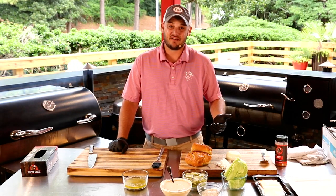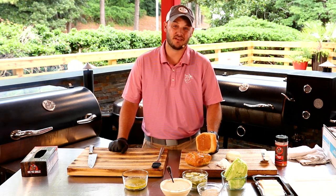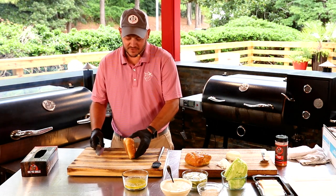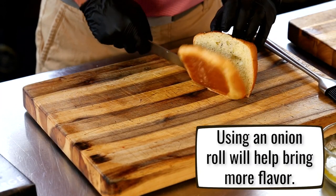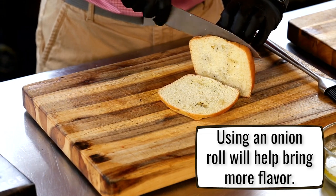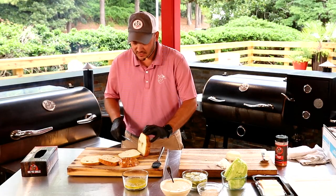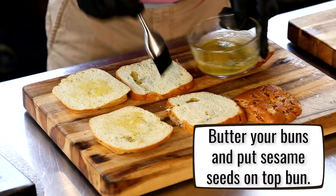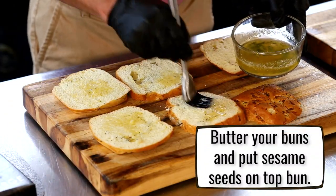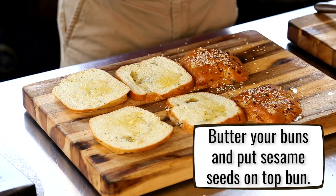They say the Big Mac was invented in Pittsburgh, but quite frankly it's perfected here in Evans, Georgia at RecTec Grills. I'm gonna up the game with a nice onion roll — and you'll know that burger is famous for the three buns, so we're gonna do it with that bottom, middle, and top. We're gonna put sesame seeds on it. She's got some melted butter here — don't worry, I told you, sesame seeds. Little off the shoulder for good luck.